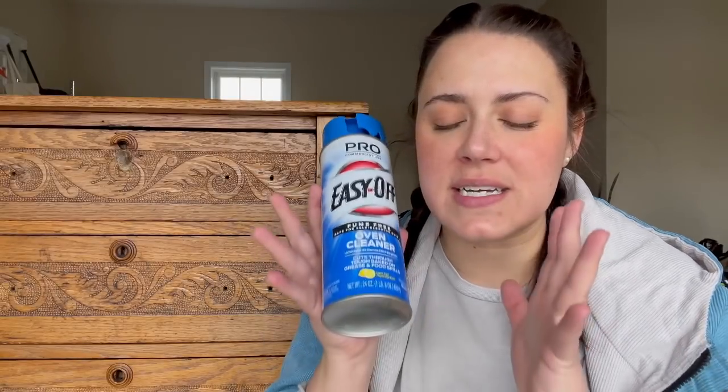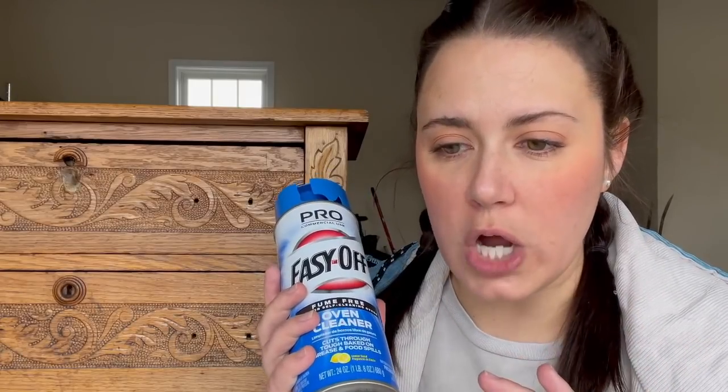I'm talking about people using oven cleaner to strip wooden furniture. When I first saw this I was like, are you kidding me? You're telling me this entire time that I have been sanding furniture — I hate sanding furniture — and using goopy stripper, they're both bad, I could have been using oven cleaner and soap and water to strip furniture?